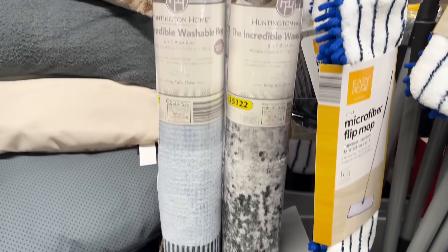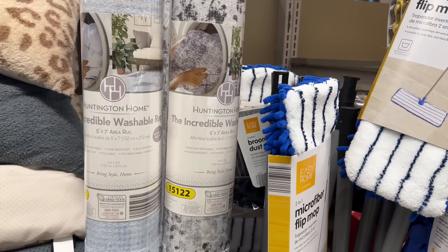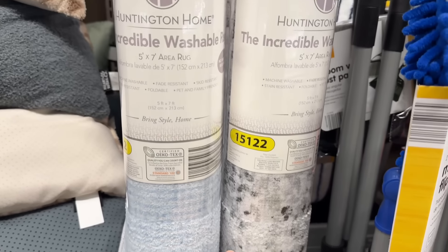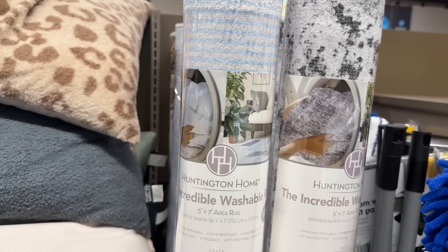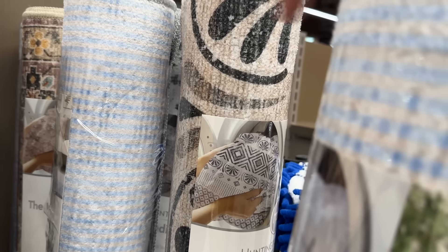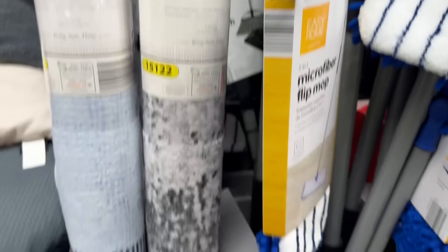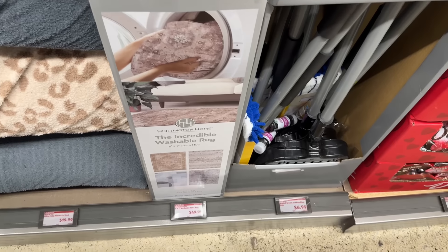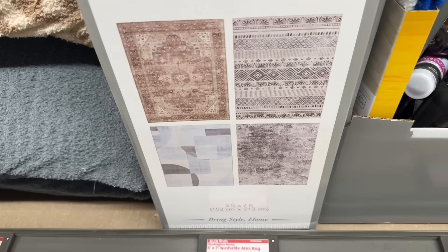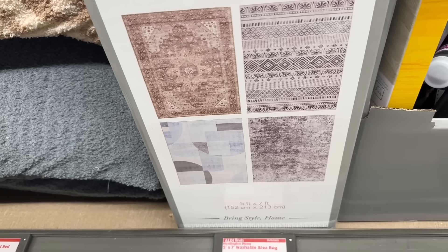Remember the small washable rugs? Well, this is the incredible washable rug — a full five by seven area rug. We have a marbly gray and white, blue stripes, a brown antique-y looking one, and black with cream and a little brown. These cost $49.99. The blue one is next level — it's not just stripes.